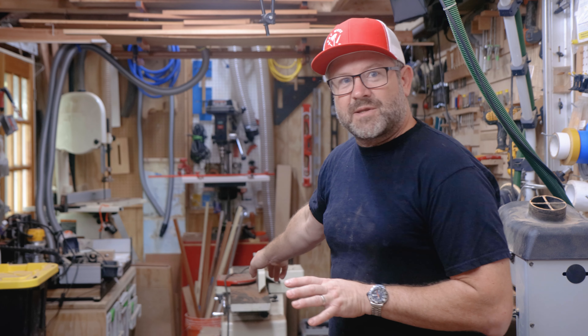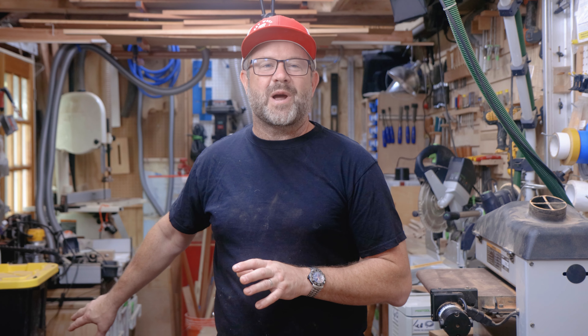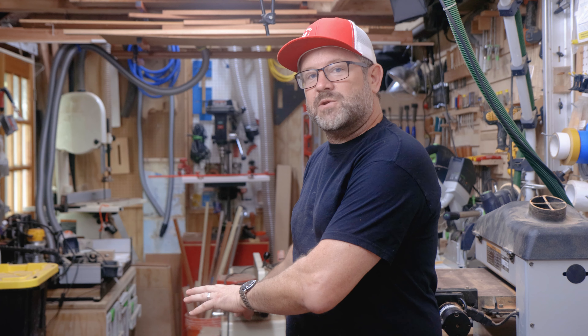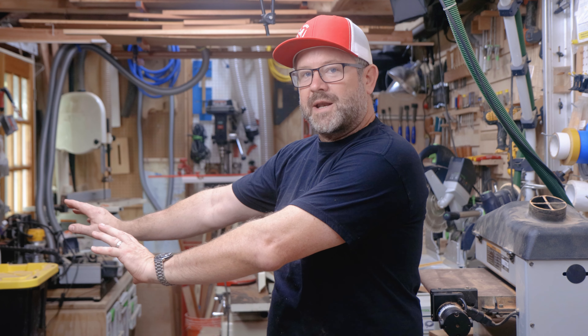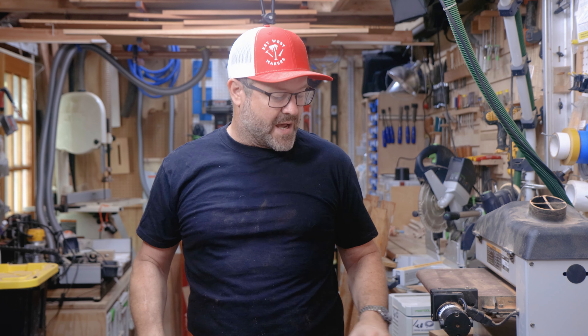Those of you who watch my videos fairly regularly know that I made a trip to Wisconsin last summer and picked up some equipment I had left there when we moved to Key West. Among that was this jointer, which is sitting in the back of my shop creating mayhem and disarray because I have a fairly narrow shop — less than 10 feet wide — so I need to get that thing on a mobile base where I can move it out of the way when it's not in use and roll it back out when I need to do some planing. But while I am planing, I need that thing to sit very firmly on the ground.